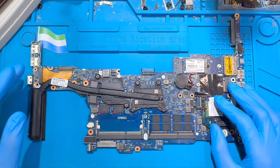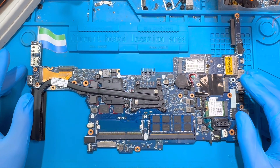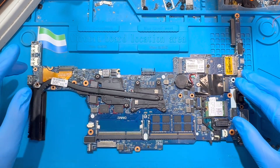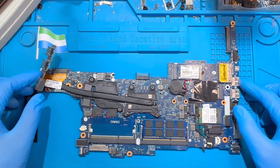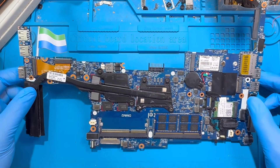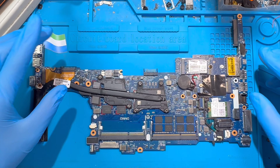This is the motherboard of an HP EliteBook 840. The problem is it goes on and off — you turn it on, everything comes on, then the laptop goes off again, and you turn it on again.